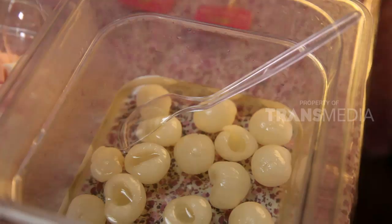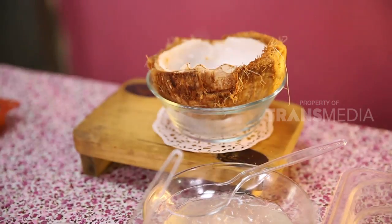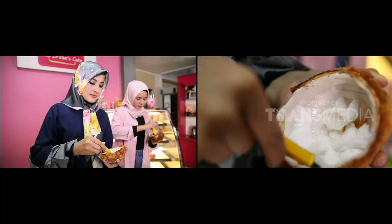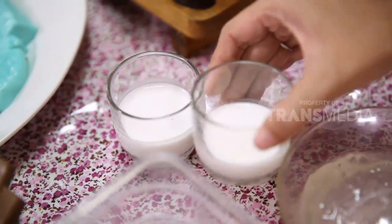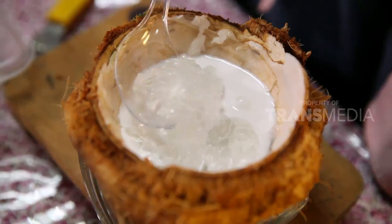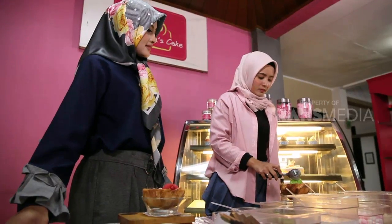Sahabat karimah, selain silky pudding, ada juga leci, marshmallow, nata de coco, strawberry, dan coklat. Ada batok kelapa yang berfungsi jadi mangkoknya nanti, inilah yang bikin takjil makin unik. Serutan daging kelapa muda bisa jadi tambahan isian. Lalu masukkan susu dan juga jeli. Biar makin segar, beri es krim di atasnya, bisa rasa red velvet, lalu tambahkan silky pudding.